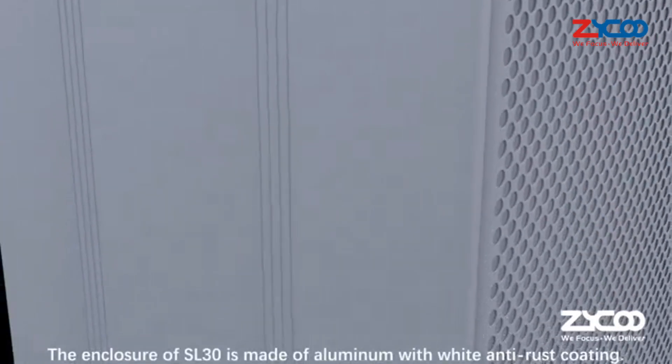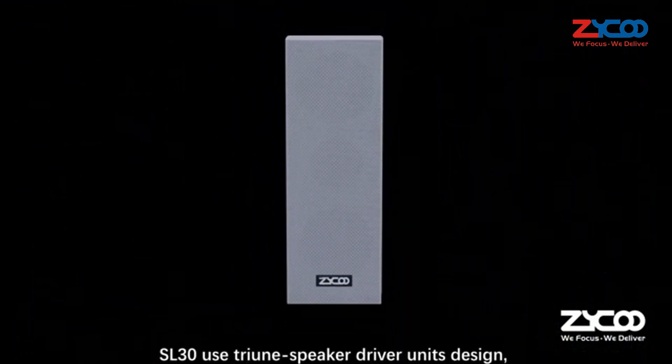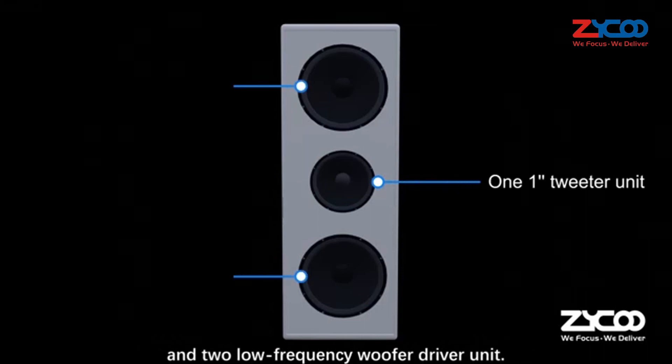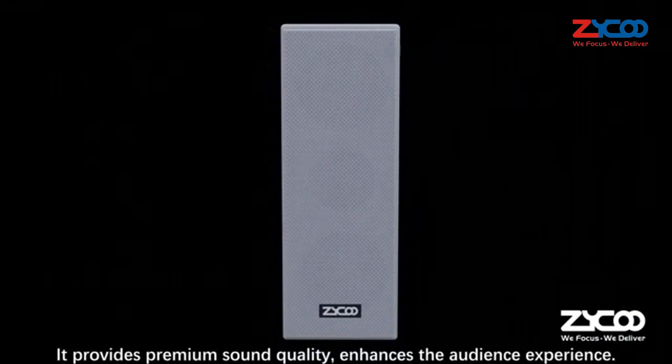The enclosure of SL30 is made of aluminum with white anti-rust coating. SL30 uses a triune speaker driver unit design, including one high-frequency tweeter driver unit and two low-frequency woofer driver units. It provides premium sound quality and enhances the audience experience.